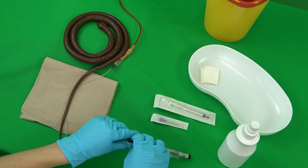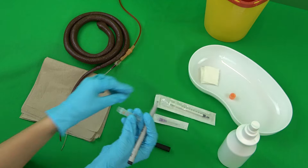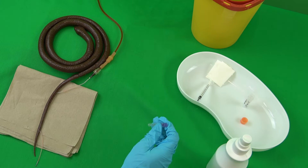First, all required materials are placed within easy reach. Cellulose sheets are laid out as a base, the sample container is labelled, and the cannula is placed on the syringe.